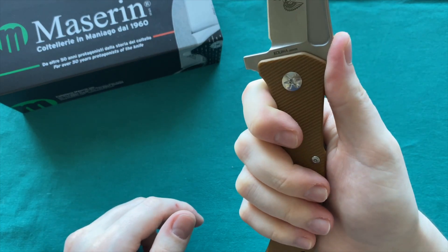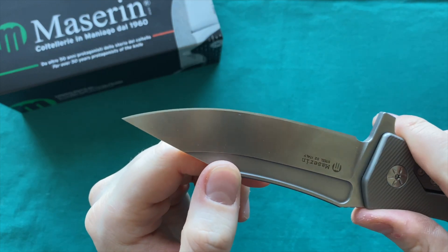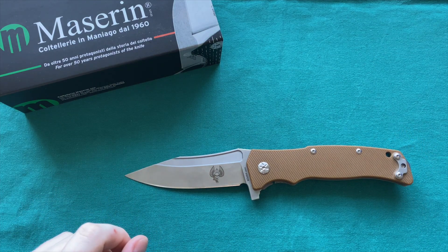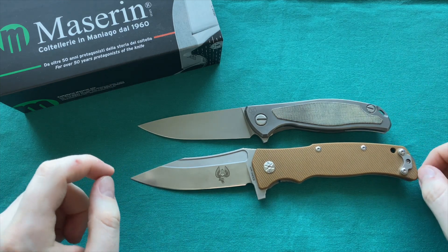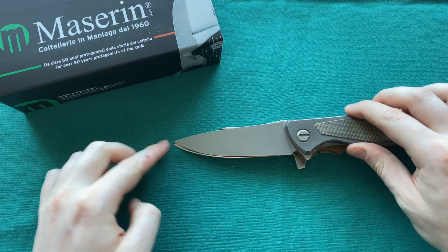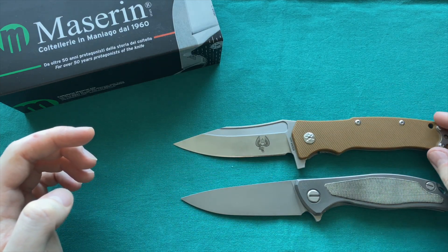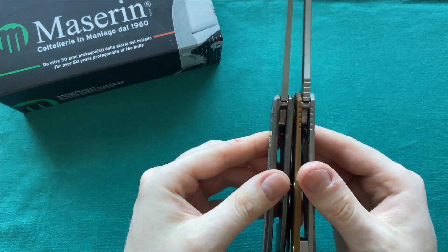There's some jimping on the flipper tab, on the spine of the blade, and on the handle — sharp, fine jimps that really do good work in terms of traction. The tip is quite robust but still nice and piercing, and the cutting edge is done very nicely and symmetrically with quite a bit of cutting edge on the Reactor. Now for the size comparison: first up is the Shirogorof F95 NL, the largest knife in my collection, and you can see the Reactor is quite a bit larger overall, though blade lengths are actually quite close.